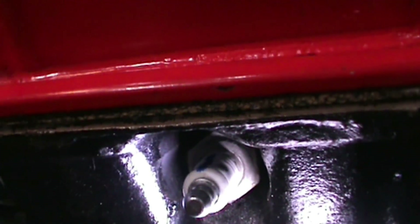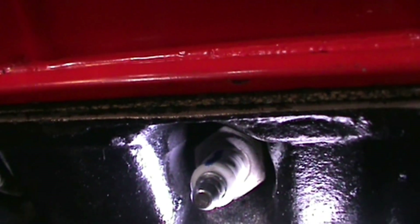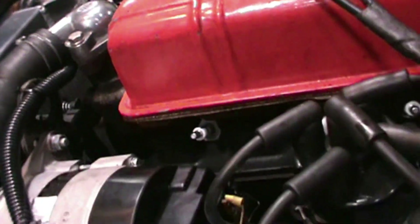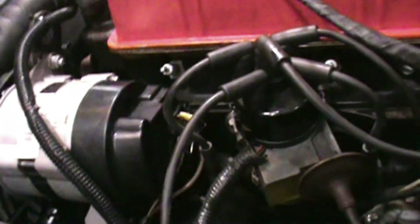Here's number four cylinder — the line is straight up, so it's well indexed, that's awesome. Number three is off to about maybe one or two o'clock — not bad, I'll take it. Number two cylinder — yeah, almost straight up and down. And number one cylinder — it's right there. So the electrodes are pointing in the right direction, which is really cool.